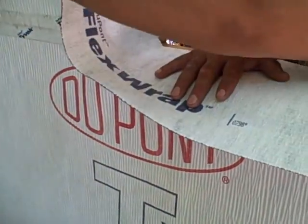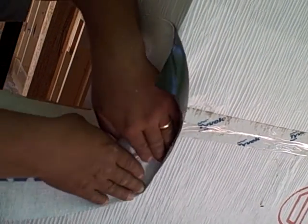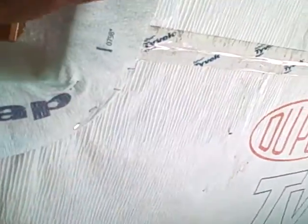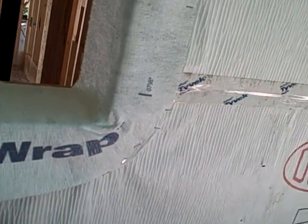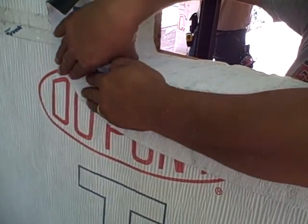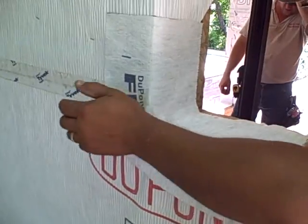Here's where the Flex Wrap lives up to its name — check this out. He's gonna flex that right into the corner, and then we're gonna tack it with just a couple of staples to keep that corner from re-stretching out. Then he's coming over and doing the other side, and boy, this window is ready to set — that is gonna be one sweet waterproof install. Good job, Sammy.